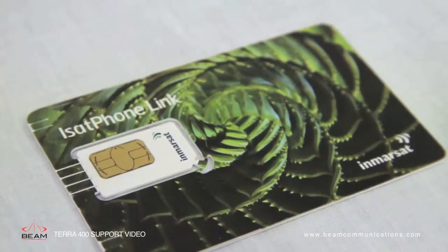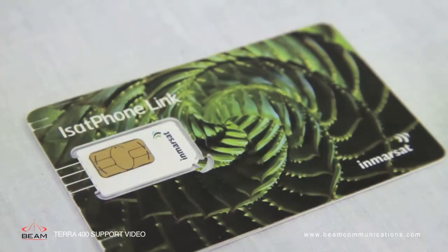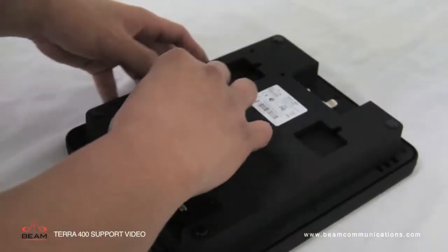You will notice our SIM card is a Link SIM. This must be used in the Terra 400. The SIM card is accessed at the rear of the terminal.